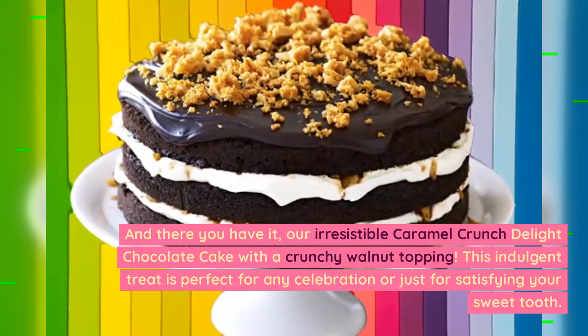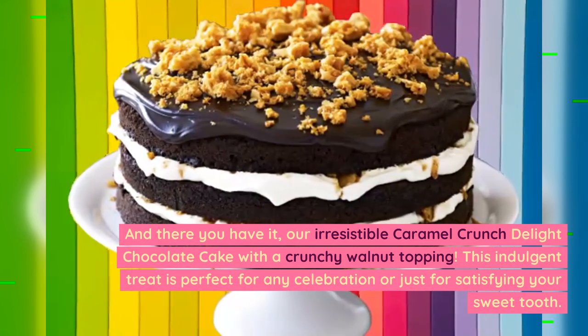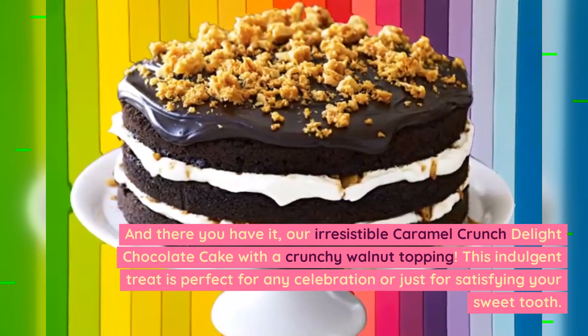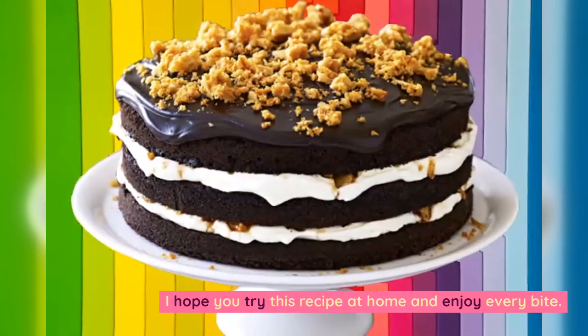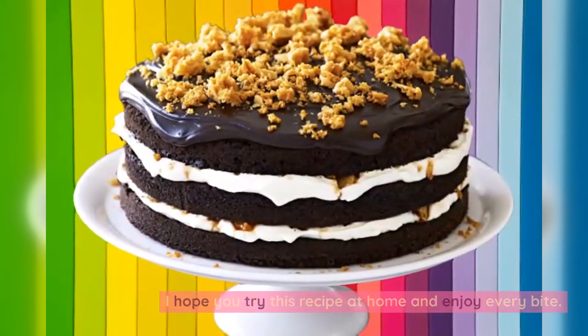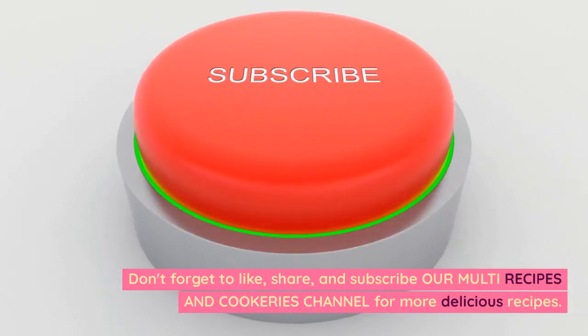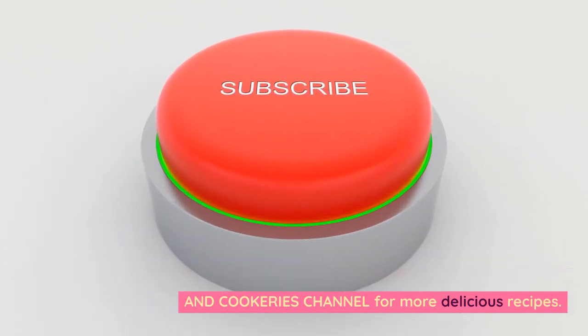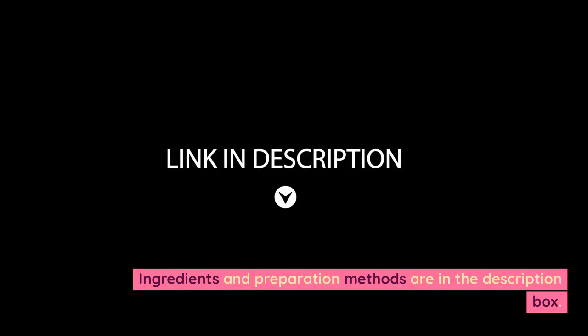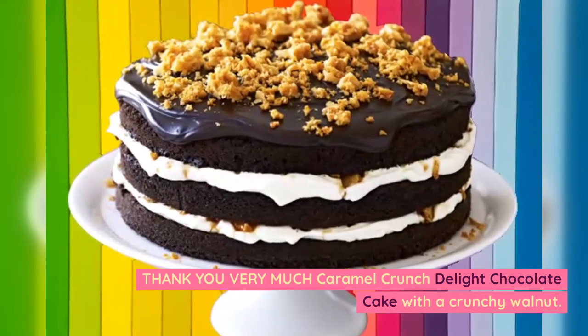And there you have it — our irresistible caramel crunch delight chocolate cake with a crunchy walnut topping. This indulgent treat is perfect for any celebration or just for satisfying your sweet tooth. I hope you try this recipe at home and enjoy every bite. Don't forget to like, share, and subscribe to our Multi Recipes and Cookeries channel for more delicious recipes. Ingredients and preparation methods are in the description box. Thank you very much!